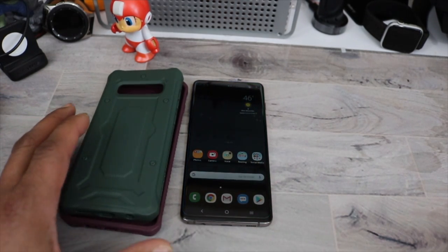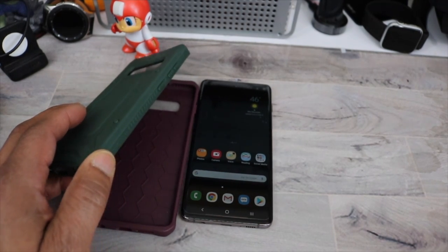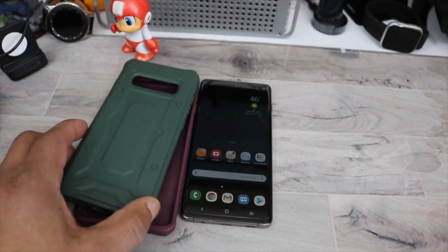They do come in a multitude of colors. You got a maroon, green, charcoal, black. You get it in a deep lavender and a navy blue or peony, however they like to call that.